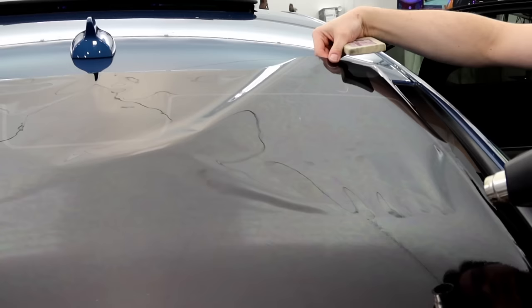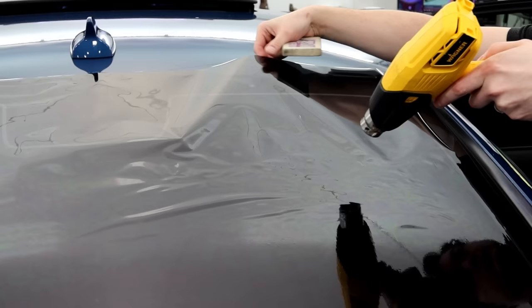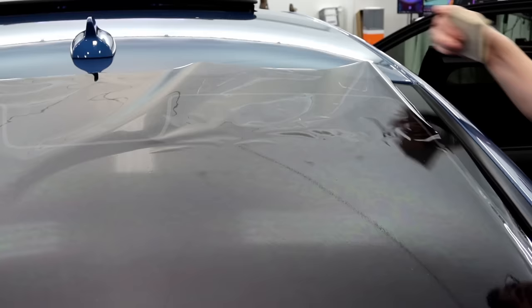So here we jump back up into the passenger front corner. You can see we're five minutes into this video and we're just getting to the top half. Where in a lot of my previous videos, just shrinking a back glass, I'm stretching for time — five and a half, six minutes and I'm done shrinking a back window. So we're halfway through and this is definitely taking longer to do. You can see you can make this film look relatively straightforward and pretty smooth to shrink — it's just going to require a lot more heat.